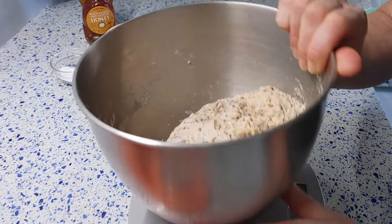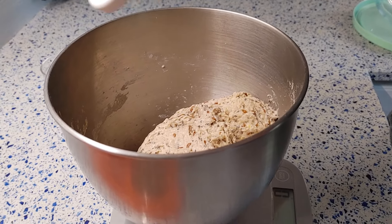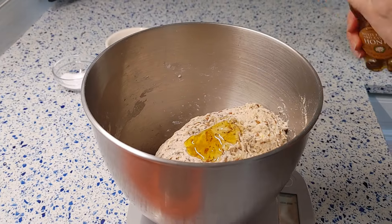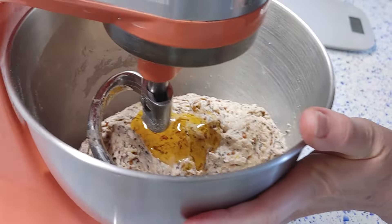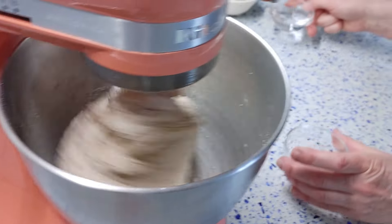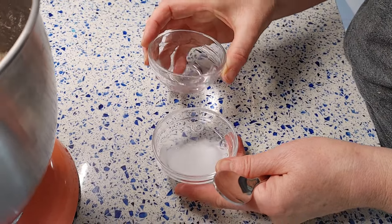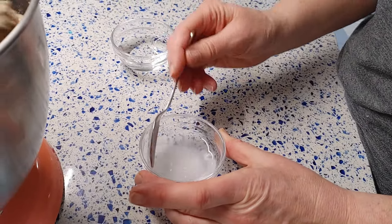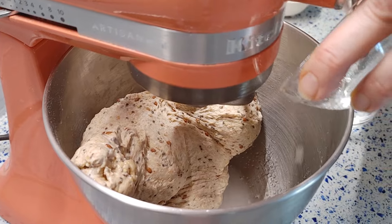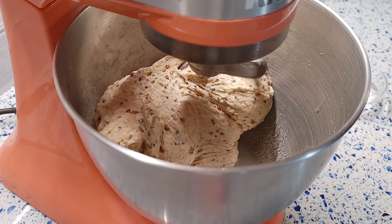After 40 minutes, add honey to the dough and mix until fully incorporated. Then dissolve the salt in water number 3, starting with 10 grams — the smallest amount — adding the rest later if the dough is stiff. Add the dissolved salt-water mixture to the dough and mix for about 2–3 minutes until all the salt and water are incorporated.